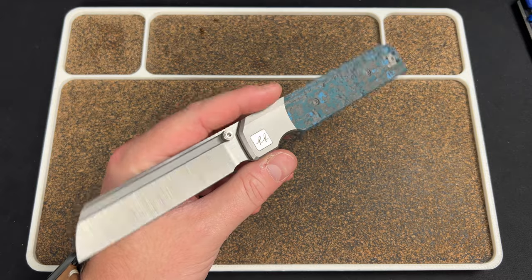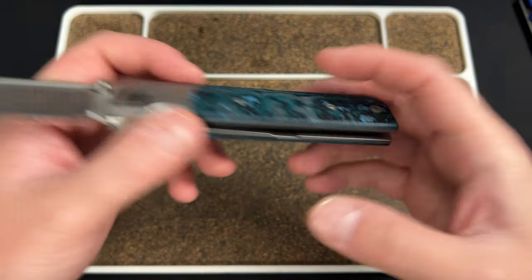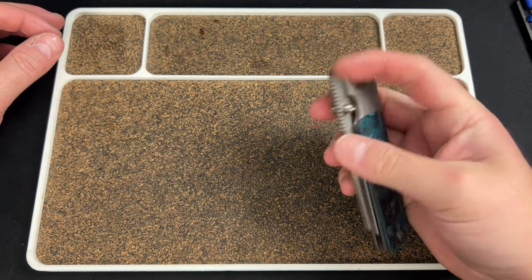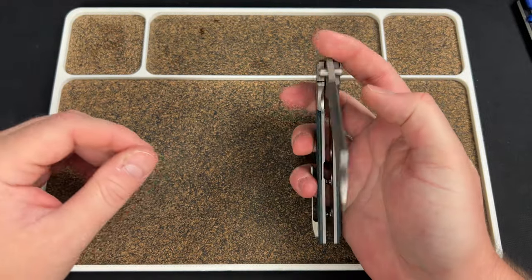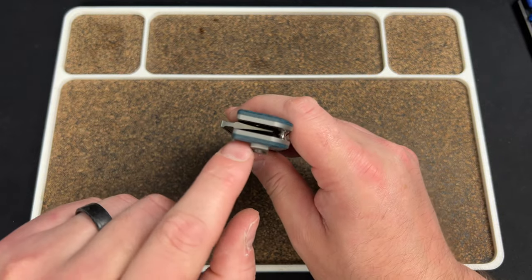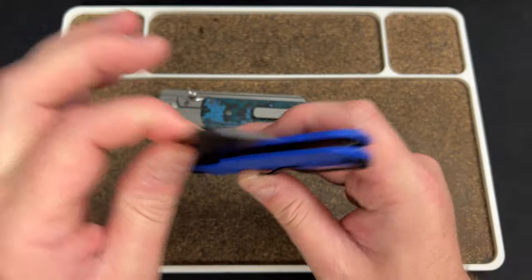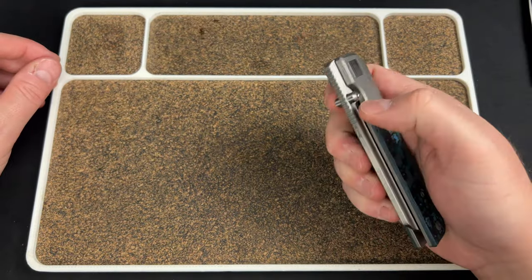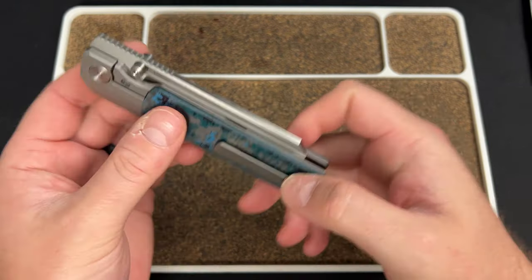The weight on this thing is astonishing - this can't be more than four ounces, I'd be surprised if it wasn't in the threes, and that's for an almost four-inch blade. The milling in here is great - you have the inlays and even more milling than that, so it really keeps the weight down. Then you have the hollow grind and a thin short blade - all of that equates to a nice lightweight knife. The one thing I didn't love is the standoffs. I'd love to have seen a backspacer - it just seems a little off that it has two here and nothing down there.